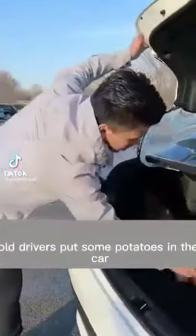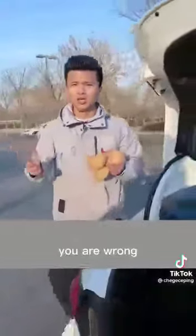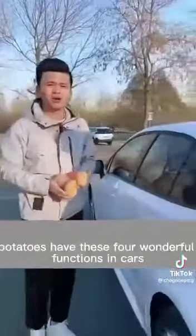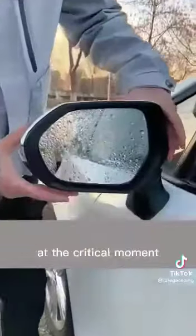Why do some experienced old drivers put potatoes in the car? Is it to eat? No, you are wrong. Potatoes have these four wonderful functions in cars. Hurry to collect them — especially the last point. I learned that it can save your life at a critical moment.